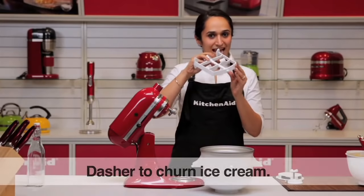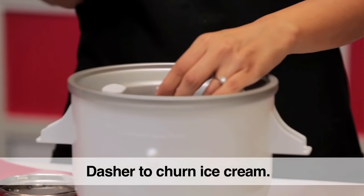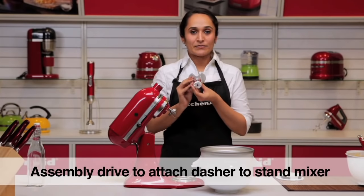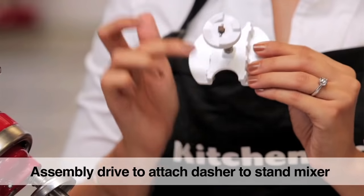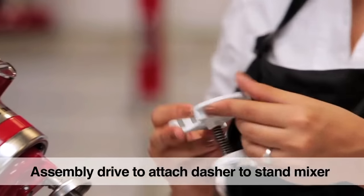We have a dasher that fits into the bowl. We have an assembly drive with markings A and B — A for the tilt head models and B for the bowl lift models.